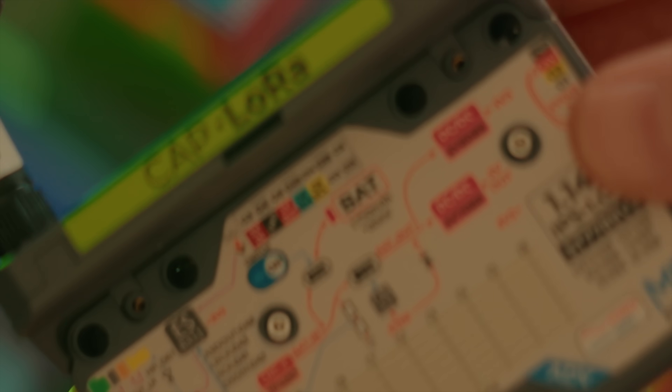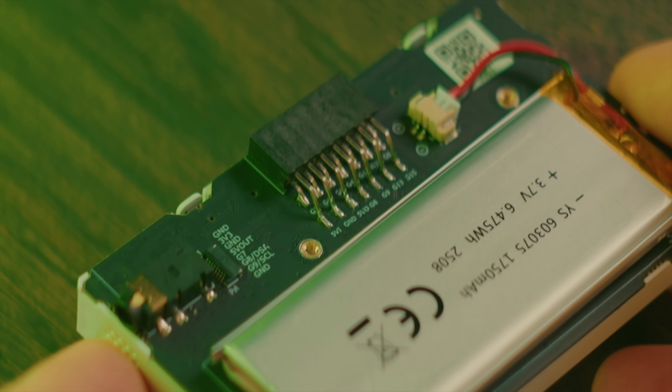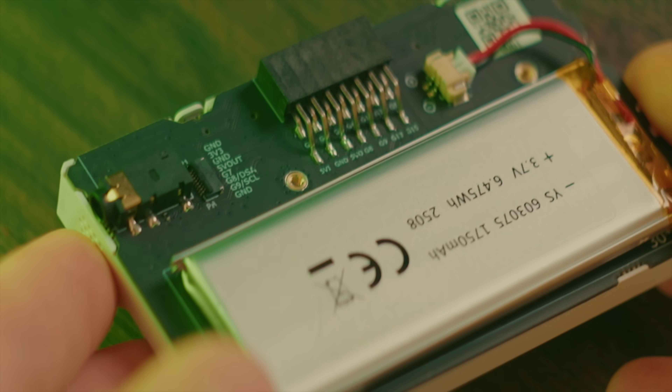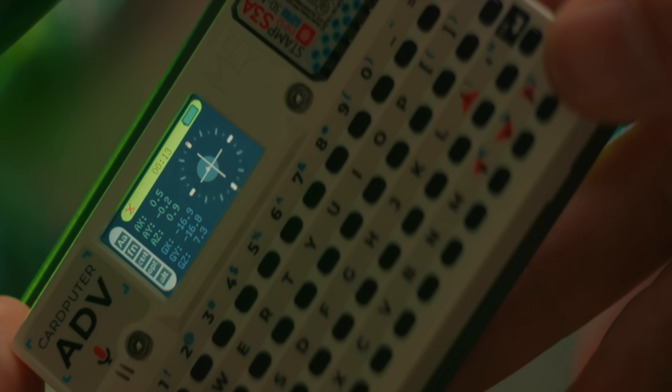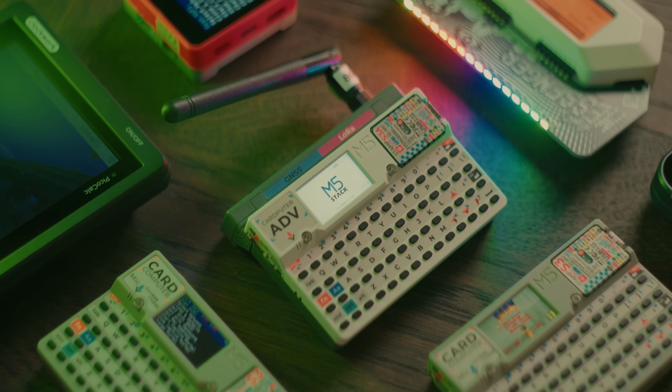Besides the expansion connector, the new Cardputer also comes with a bigger battery, a headphone jack, and an inertial measurement unit — so that you can see if you are about to fall over in excitement. And it has a nice new white color.